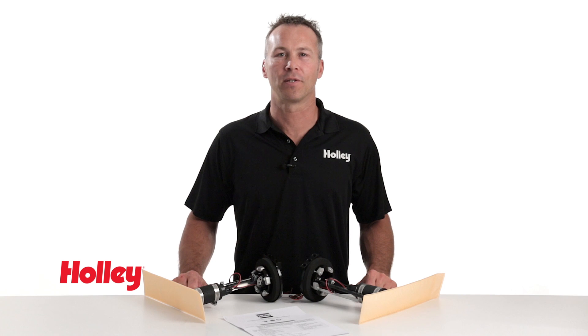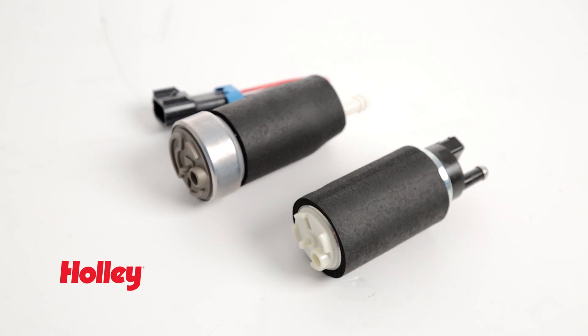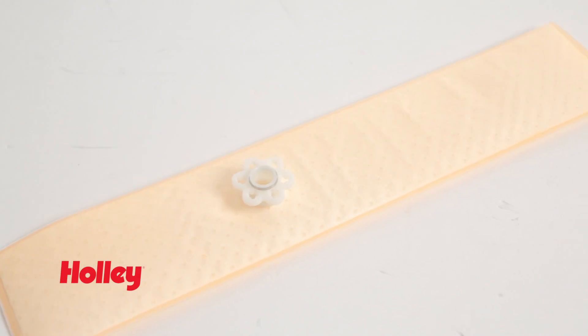The team here at Holley has a solution for all your fuel system needs. Holley delivers with your choice of either a 255 or 450 liter per hour pump in both the return and returnless designs.